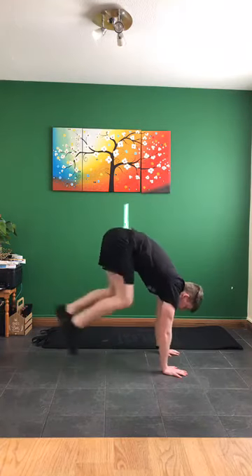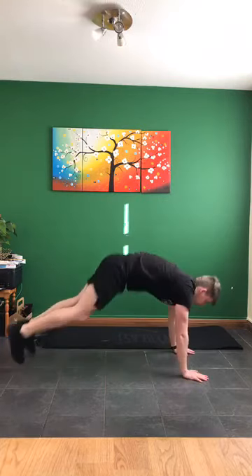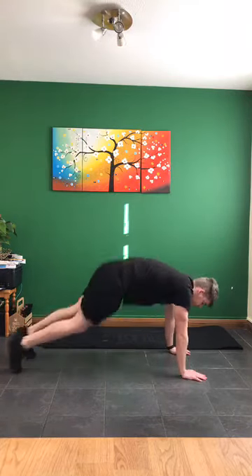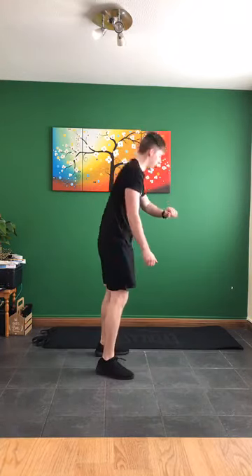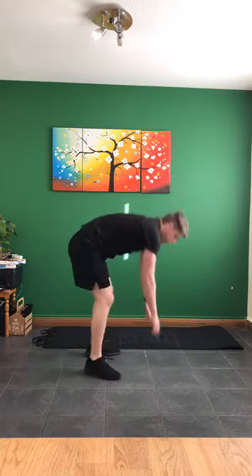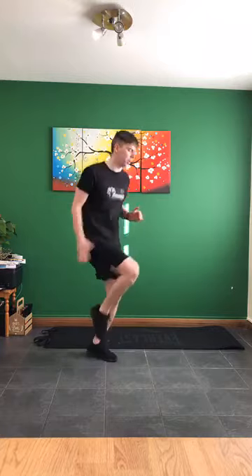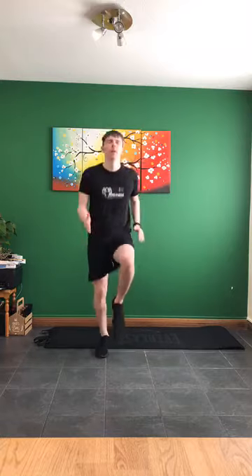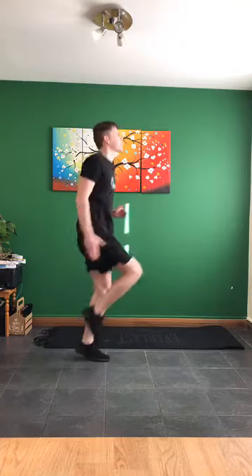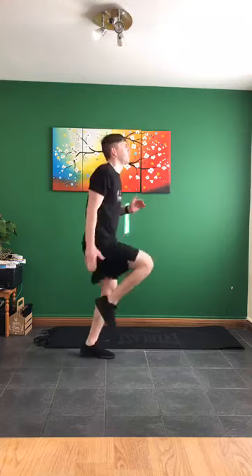On our feet - burpees up nice and tall and down we go. Up nice and high with that jump. Keep it going, last five, four, three, two, one. Up with the knees - high knees, let's go. If it's too hard just jog on the spot. Keep it going, just 20 seconds here, back to the mountain climbers next.